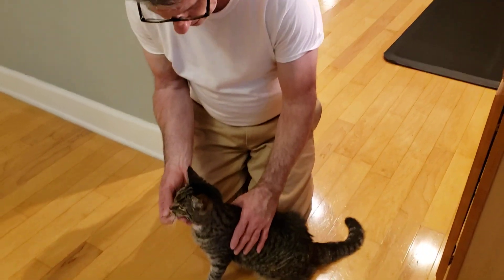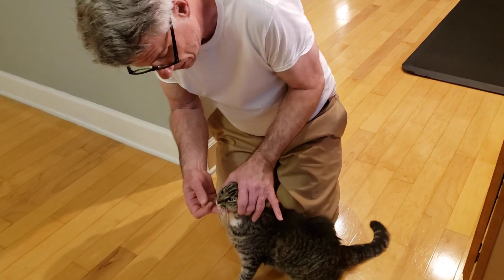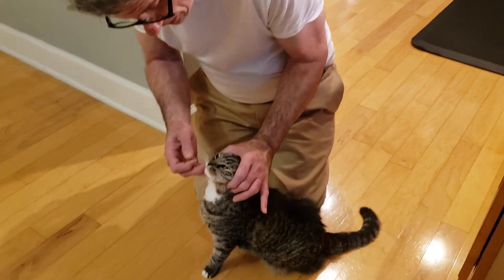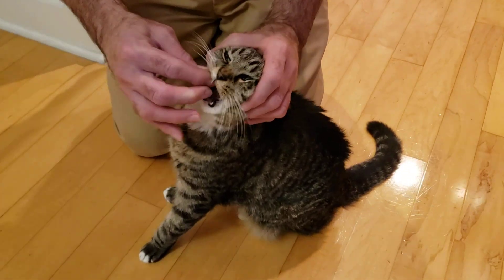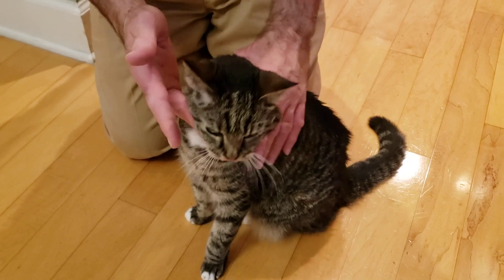What I do is I get Tilly in a position where I get behind her, and I very gently take my hand and put it around her head in front of her ears. Then I drop the pill in the back of her mouth and I hold her head back for a little bit.